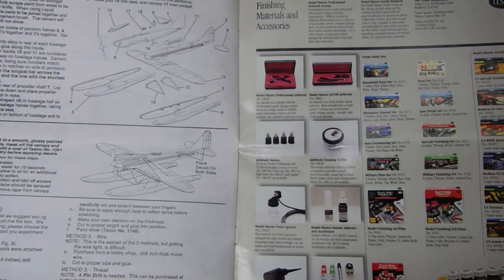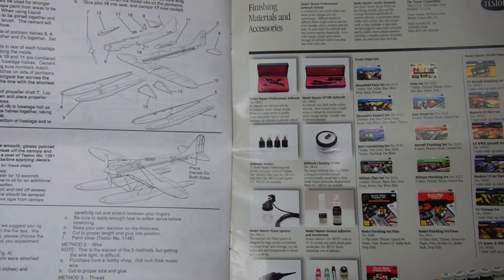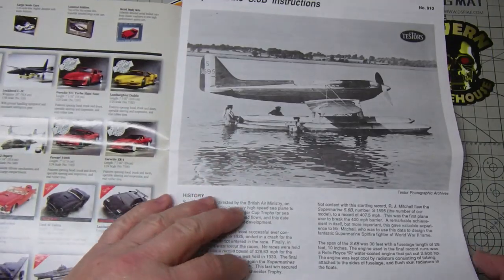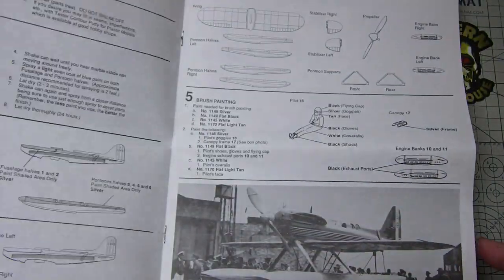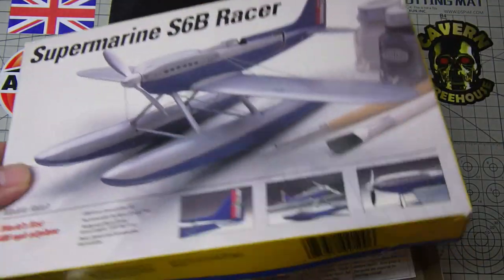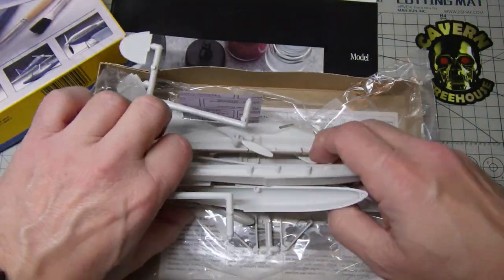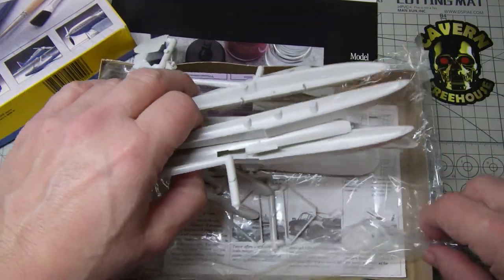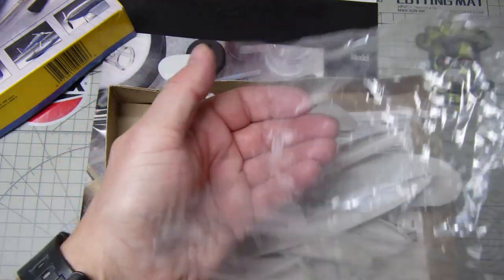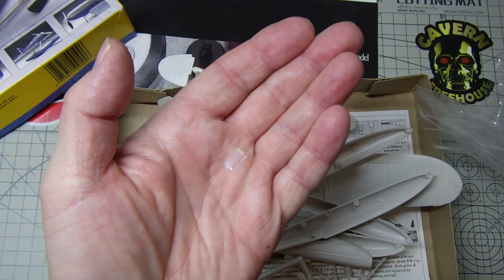It looks a pretty cool kit — I mean it would go together quite well. There's very little in the way of detail within the kit, very very little. And the only other part that I didn't pull out of the bag was the clip glazing on the cockpit.